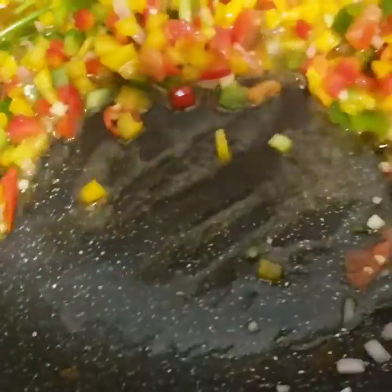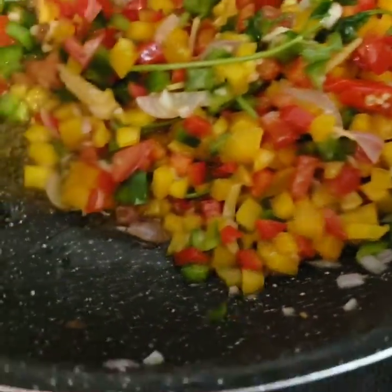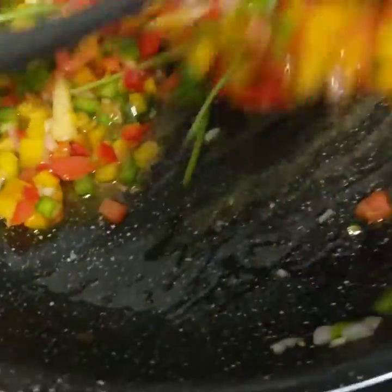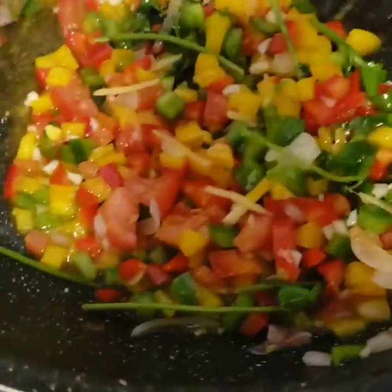As you can see, it becomes watery. But it's good because the colors are so attractive.